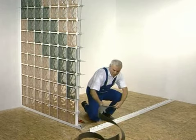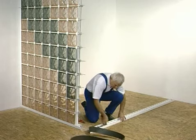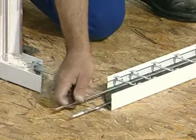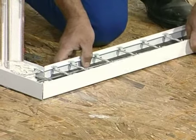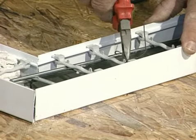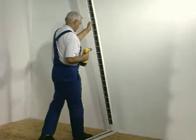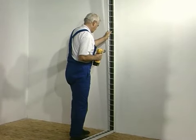Installation starts with the base section, similarly to the traditional method. The base, made of perimeter section, will serve as a support for the glass block structure. In the case of a corner wall, you should cut the section at an angle of 45 degrees to form a right angle with the other. Installation starts with the perimeter section, which will form the perimeter frame together with side sections and capping.